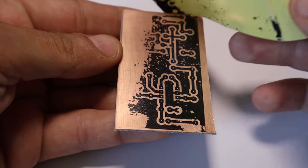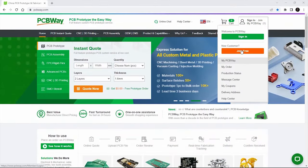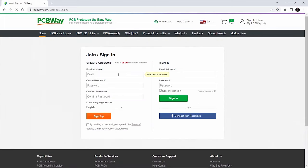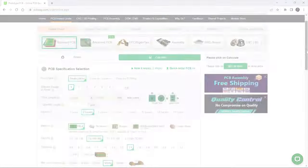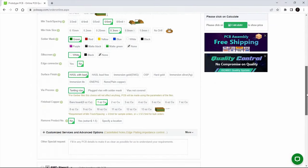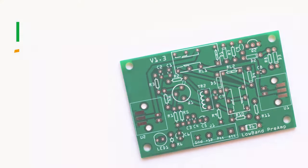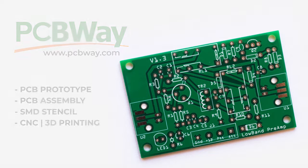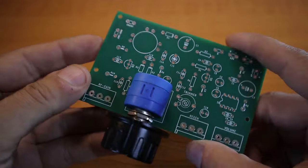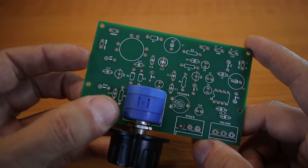Are you tired of making homemade PCB boards that don't come out the way you imagine? PCB Way offers excellent PCB prototyping services. Open an account, use the software of your choice to design your board, upload the Gerber files, and place your order. You'll end up with professional-looking PCBs. PCB Way also offers PCB assembly, SMD stencils, CNC, 3D printing, and more. PCB Way is the way.